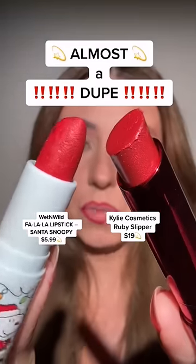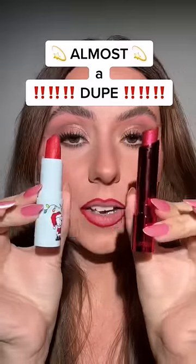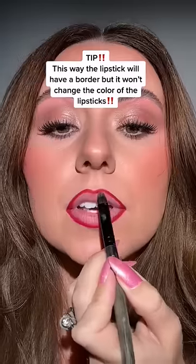It's not going to be a perfect dupe but they are definitely similar — Wet and Wild vs. Kylie Cosmetics. We want the lip liner as a border but I want it to be really true, so I'm going to take a little bit of micellar water on a Q-tip and clean up the lip line from the inside.